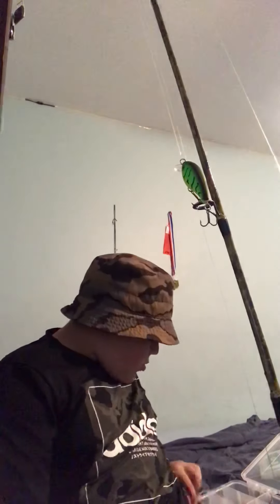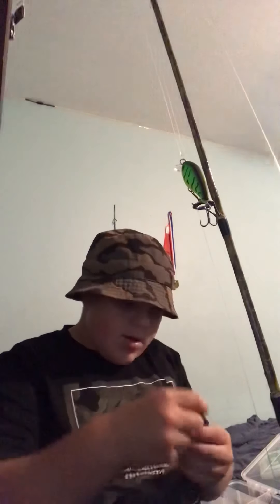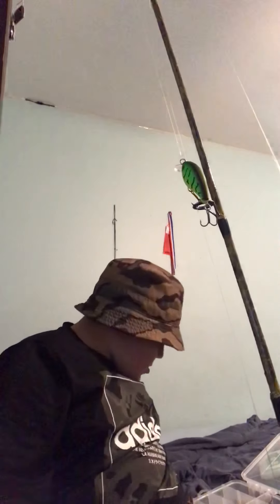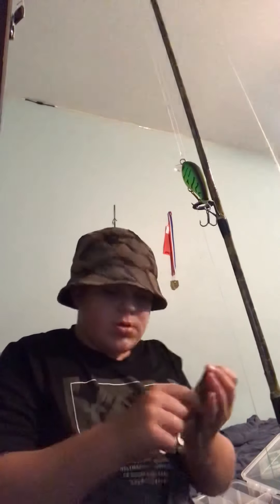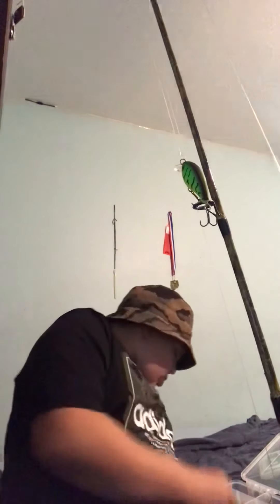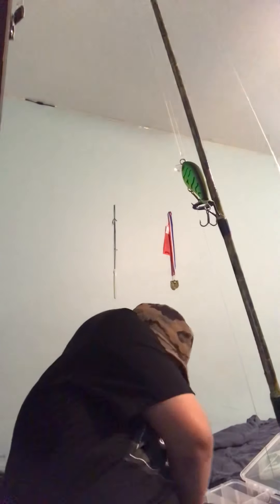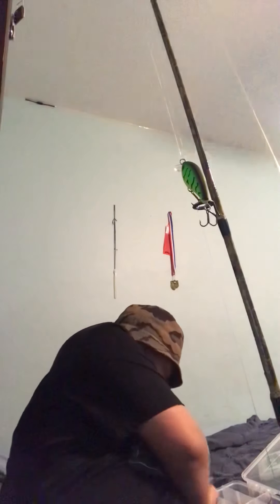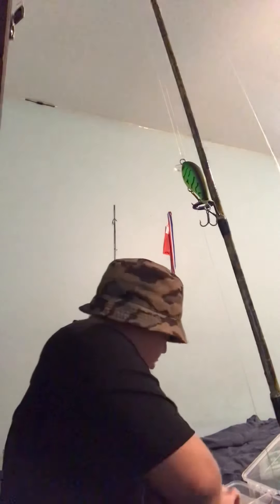I'm going to show you a couple of my main ones that I use. I use these wacky rigs, and I also have some that are used for perch and stuff — really nice. Okay, now I've shown you most of my lures.